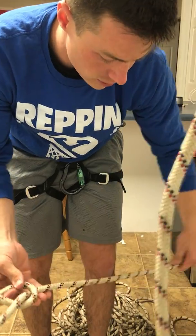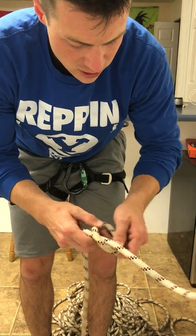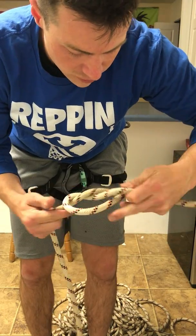This is some old, old dynamic rope. I probably don't have enough slack there, so considering all of those things I'm going to pull out a little bit more to make sure I've got enough slack to be able to do my follow through.